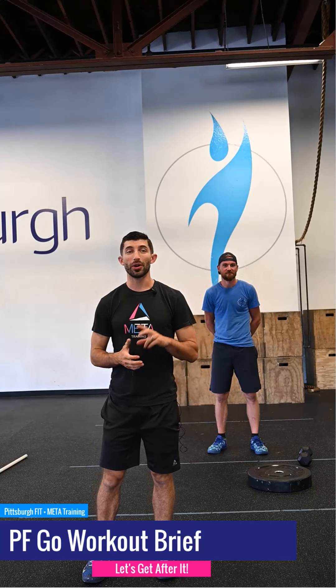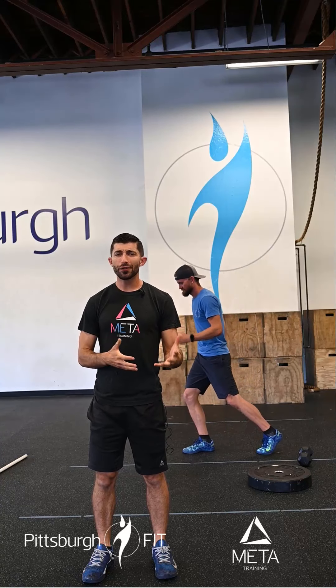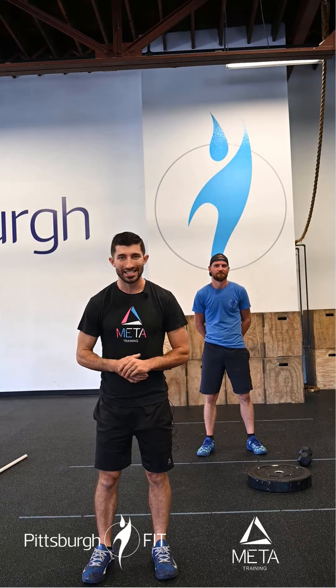We're going to start our warm-up with a 600 meter run — that's about a three minute jog. Not too fast, not too slow. We just want to stay nice and steady. That's our target for the 600 meter jog.